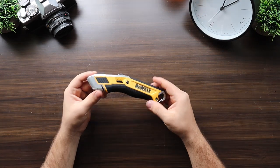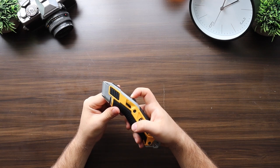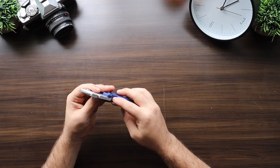Next we have the DeWalt retractable blade. The DeWalt comes in at $14 with a quick change blade, additional space for four blades, and four blade positions. Next we have the Irwin, also at $14, with a cast iron blade housing, sheet metal clip, sheet metal catch, and plastic handle.